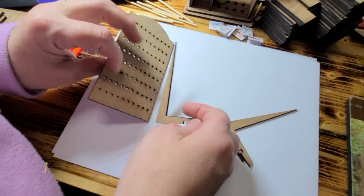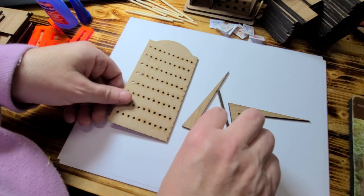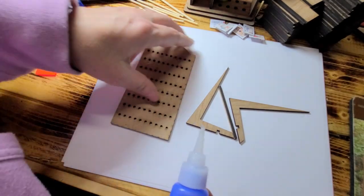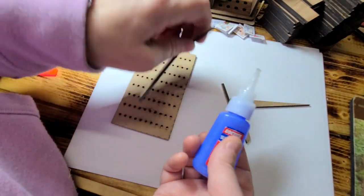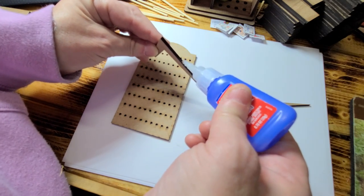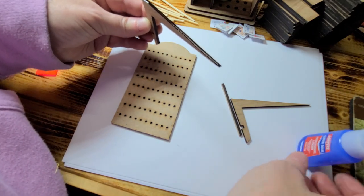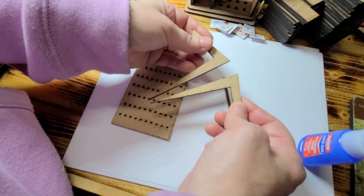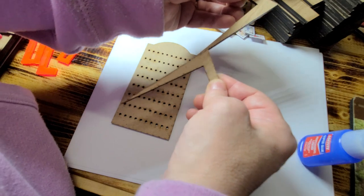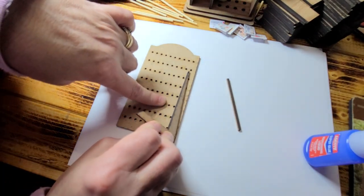So you have your legs and then you have your brace for your legs. What you're going to do is take some super glue and take your leg — not your brace, I'm sorry — right down there like that. And then I'm going to sandwich these two together just a little bit to get that crazy glue off of there so it's not so thick, and then line it up with the edge.